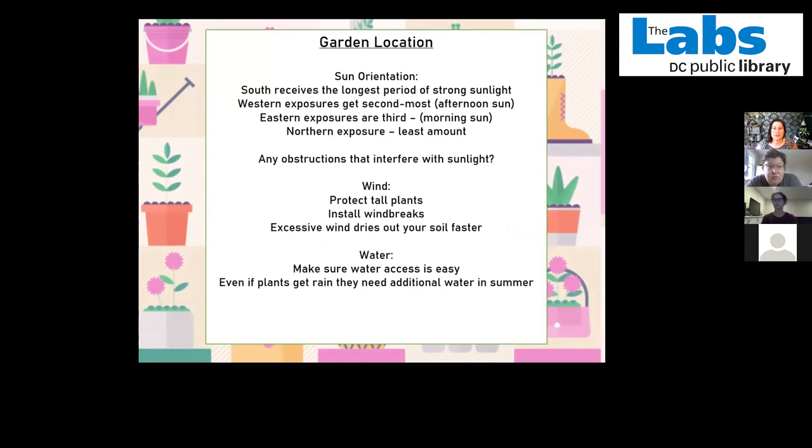Starting with garden location — the first thing you have to think about when putting a garden in is the sun orientation. You have to have some kind of sun; at least 25% of the day in your garden spot has to have sun. This is especially important for vegetables and herbs, as vegetables extremely need all the sunlight they can get. That's why tomatoes only do well in the summer, because of the long period of daylight. If your apartment or condo faces south, you're going to get the strongest sunlight, pretty much almost all day long.